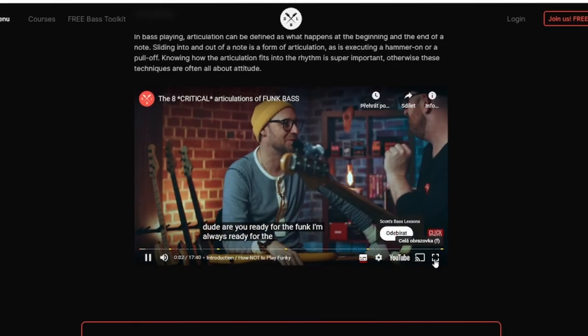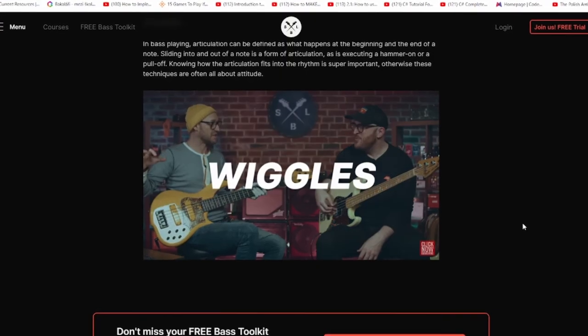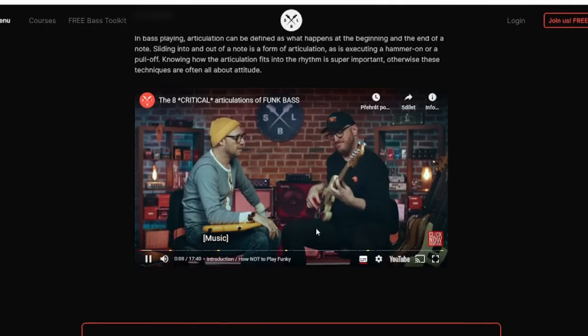Then I did the bass. With the bass, articulations are key. I watched a video — which I'll link in the description below — and it opened my eyes. There's just so much happening articulation-wise: sliding, hammering on. I always thought bassists are always fingering the notes or always picking them. But no, they're using so many articulations, and that makes the funk bass groovy and, well, funky.